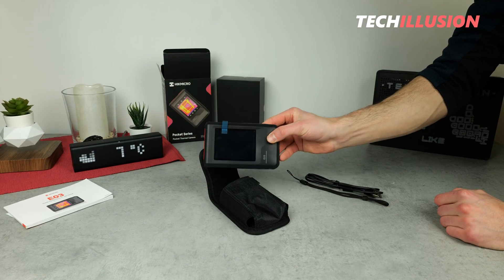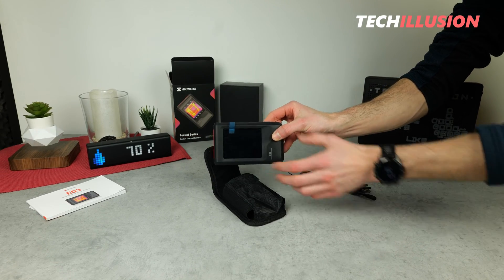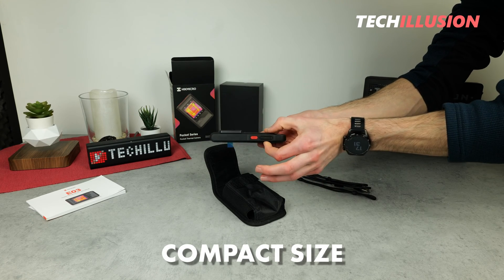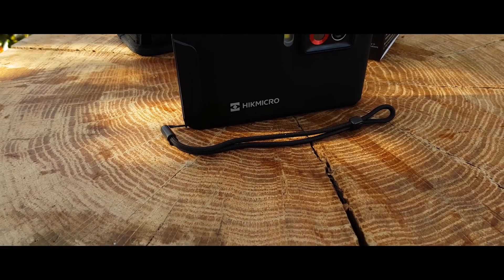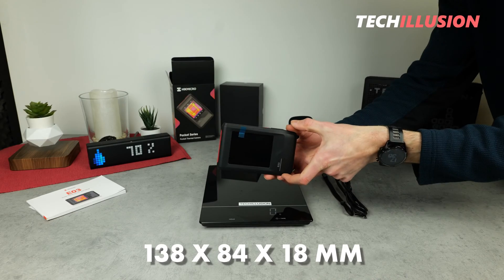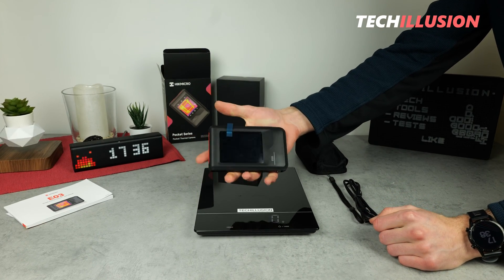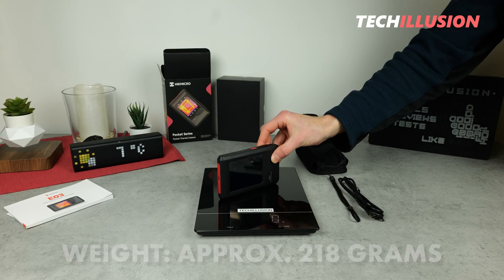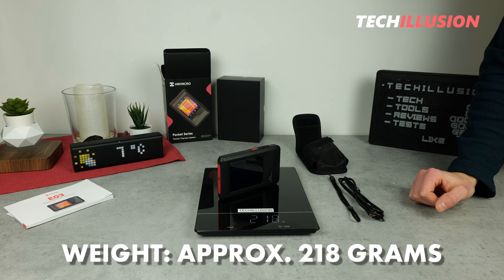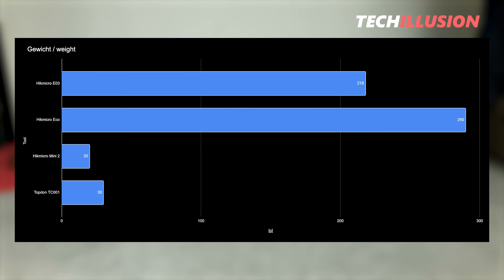Now I have it in my hand — the compact pocket camera from Hike Micro, the E03. The device is really super compact, extremely thin, and can be easily stored or transported. For those who want some numbers: the camera is 138mm wide, 84mm high, and just 18mm thick, making it very compact and easy-fitting into one hand. Furthermore, this camera weighs only about 218 grams — certainly not comparable to the small USB Type-C camera, but still a lot lighter compared to the previously introduced Eco Series, as you can see in the diagram.